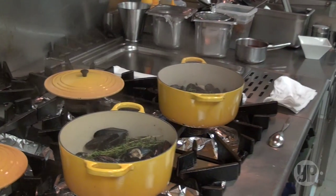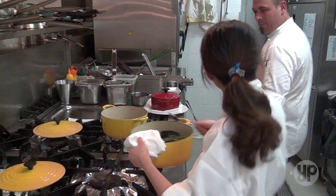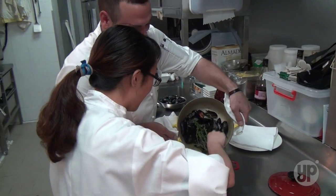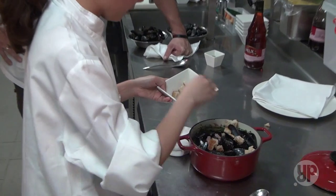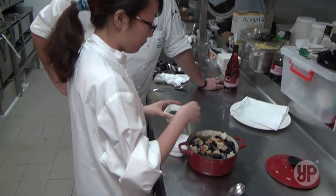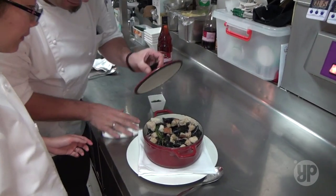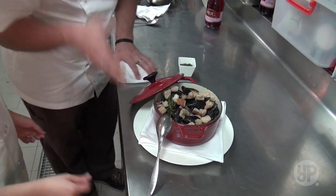So now turn it off, and then we're going to dress it. Cooking is very personal — of course this is my signature dish, but eventually if you create your own, put it like this, nicely. Then you can do a nice presentation.